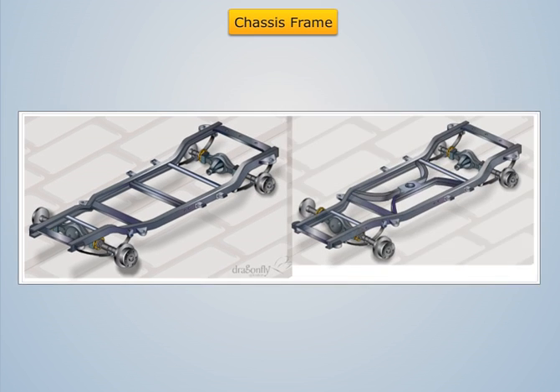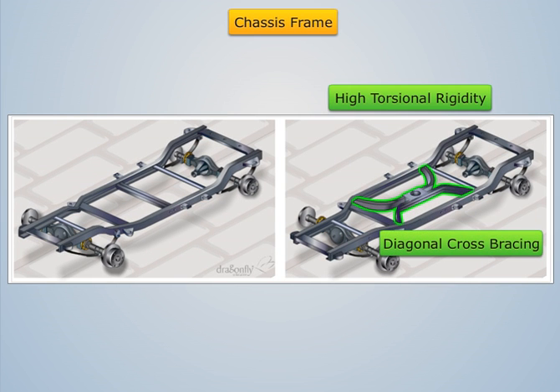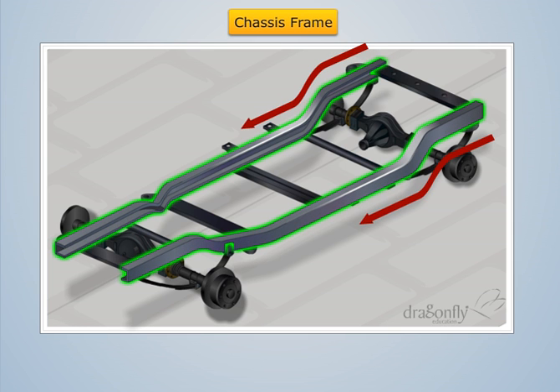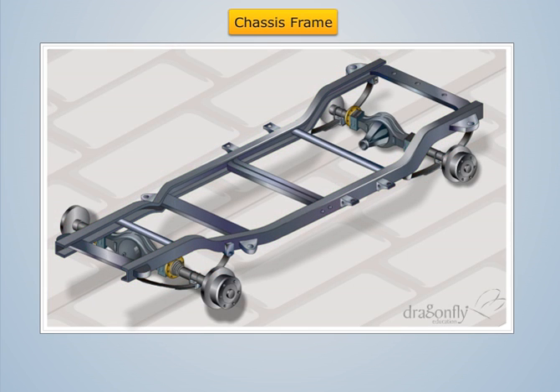Sometimes diagonal cross bracing is also provided for torsional rigidity. The longitudinal members are upswept in the front and rear to provide space for movement of axles due to springing. It also helps in keeping the frame height low.